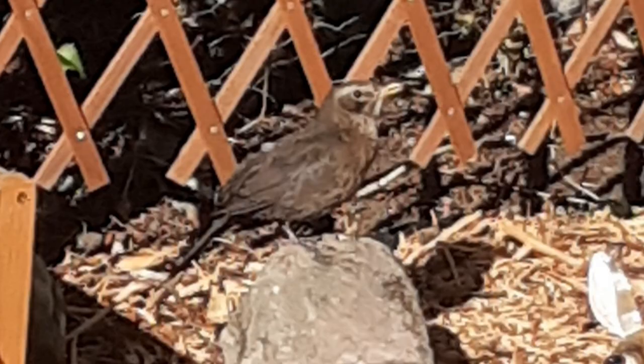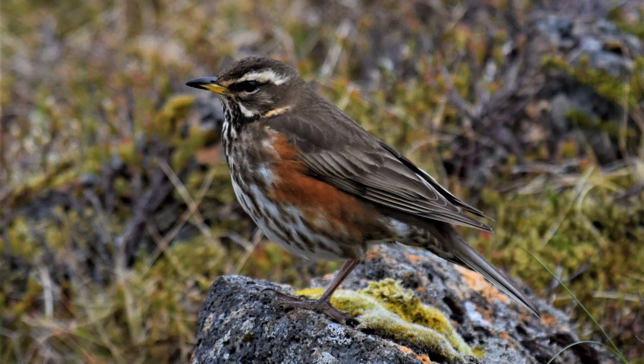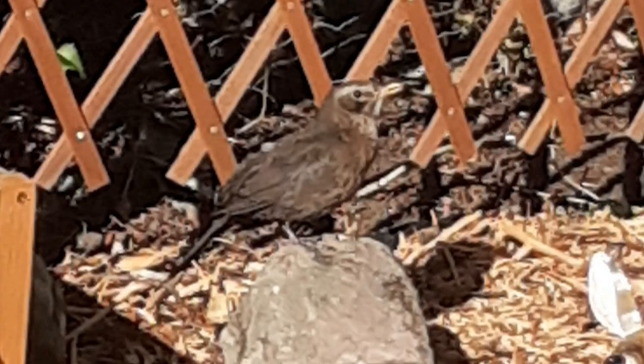At first glance it looks like a female blackbird, but there's this kind of strange light eyeshadow known as a supercilium going on. It's like the head of a redwing has been grafted onto the body of a female blackbird. I put it on some things like iRecord and some forums, and the general consensus is it's what it seems originally — it's a female blackbird, which is very curious.